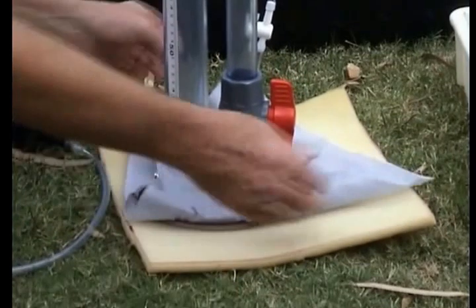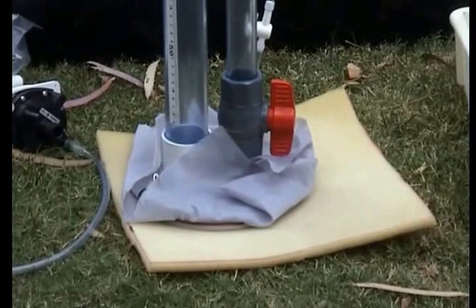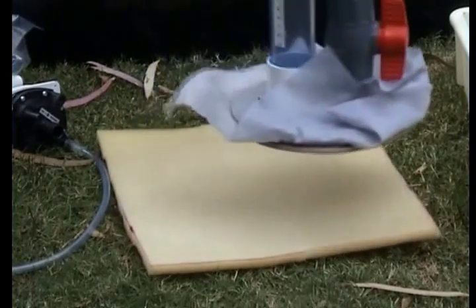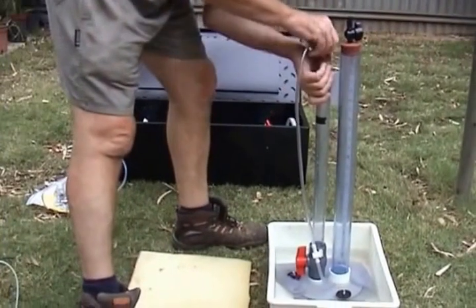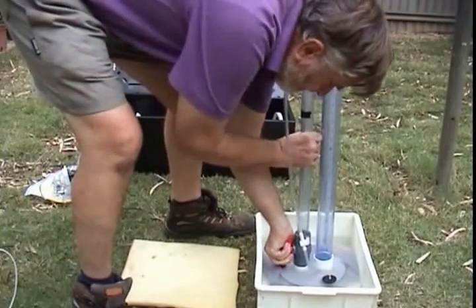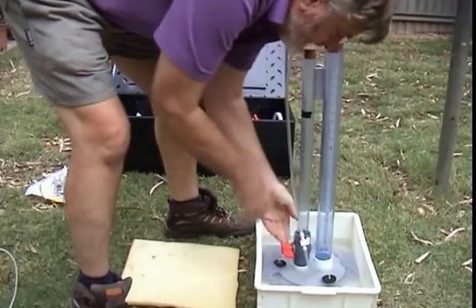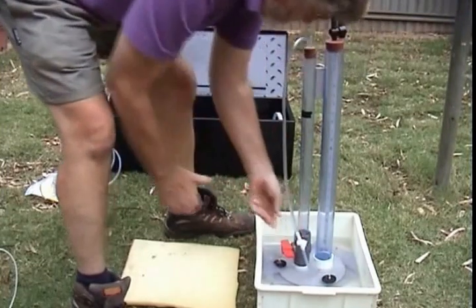Now, when we're operating, we need to fold these up or cut them off — it's probably easier to cut them off, but for the moment I'll just fold them up. The next step is to put the permeameter into a flat-bottom dish of water. We make sure the stoppers are all firmly in place, the big red tap is turned off, and this little white tap is turned off.